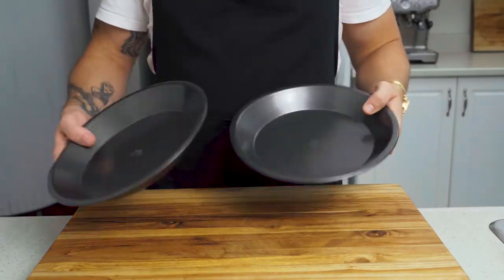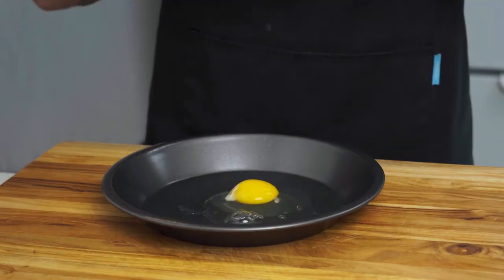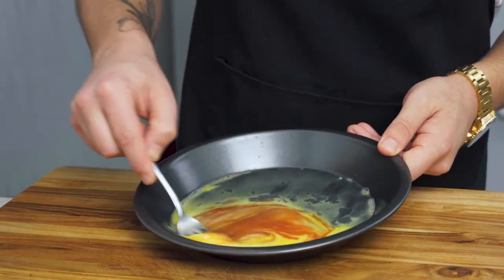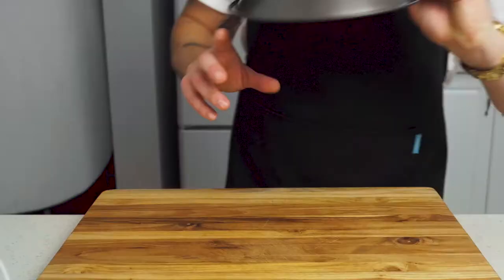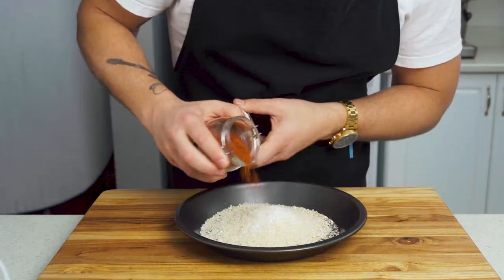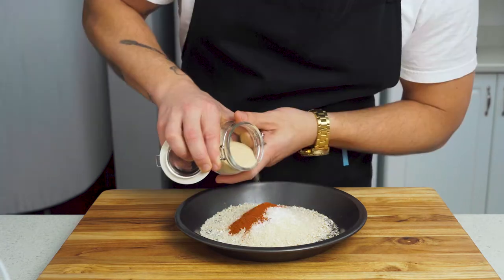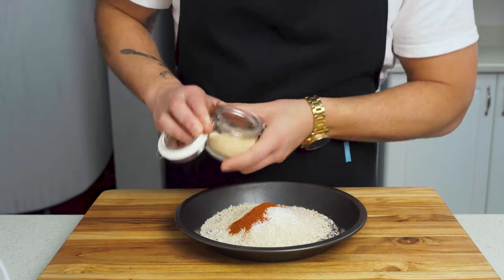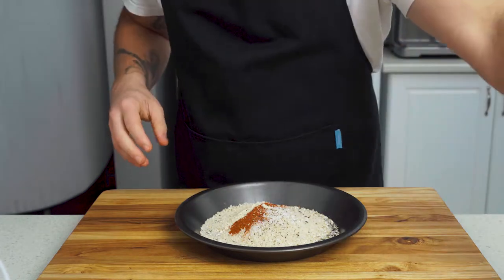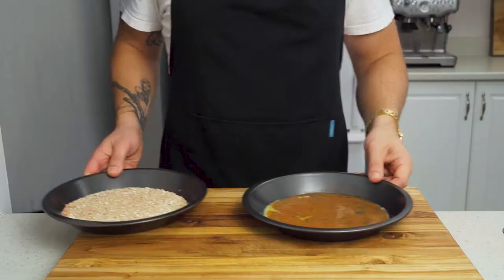It's time to make our breading. Grab yourself two shallow dishes or plates — I like to use pie plates. In the first, crack one egg and whisk in two tablespoons of your favorite hot sauce. If you're an OG to this channel, you already know my favorite is Frank's. In our second plate, combine one quarter cup breadcrumbs, one quarter cup panko breadcrumbs for a little extra crunch, one teaspoon smoked paprika, one teaspoon salt, half a teaspoon onion powder, half a teaspoon garlic powder, a few cracks of black pepper, and half a teaspoon cayenne pepper if you want some extra kick. Give that a mix until everything is well combined.